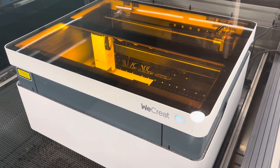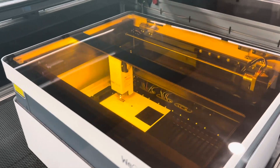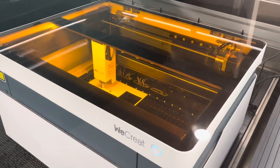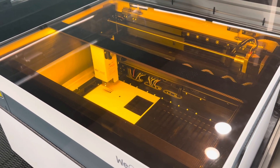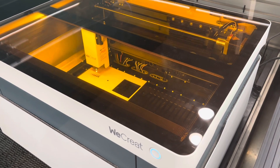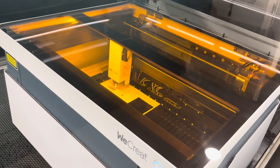We're on another laser adventure. This is the We Create Vision 20-watt diode laser. Cameron has it set up inside Diablo, the big laser, because we're using Diablo's venting system for the We Create. Cameron's testing the diode laser right now. I'm chomping at the bit to get some projects in here that we weren't able to do on the CO2 laser — it's too powerful at 100 watts. This one is 20 watts and it's a diode. Cameron, what's the difference between a diode laser and a CO2 laser?